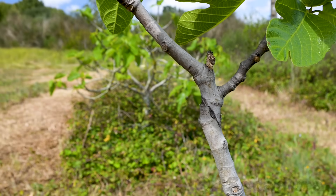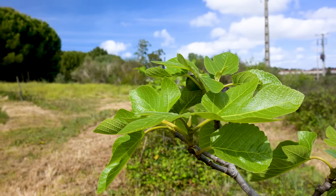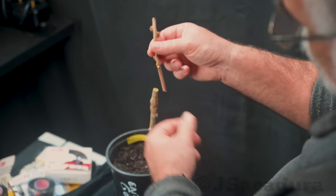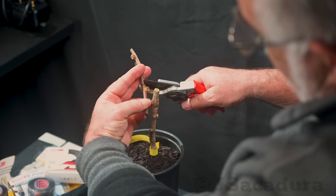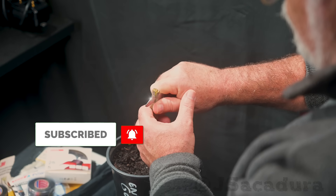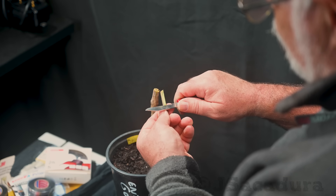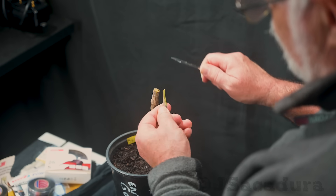So in conclusion, this grafting technique is highly recommended. These videos require lots of time and effort to make. Show me your appreciation by liking the video and leaving a comment. Share the video and if you haven't already, consider subscribing to the channel to help me make more videos. Thanks for watching.